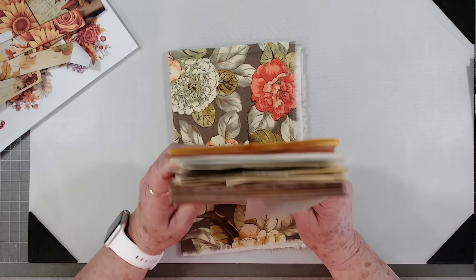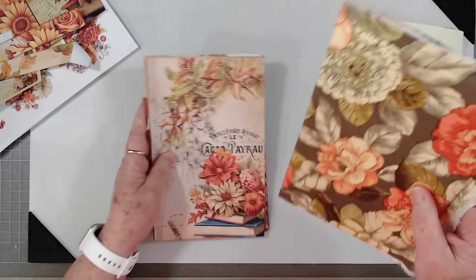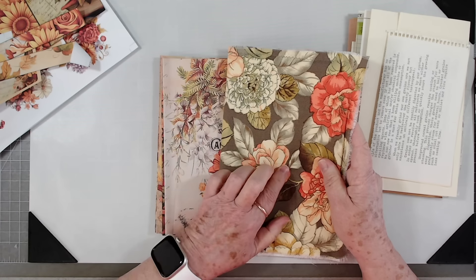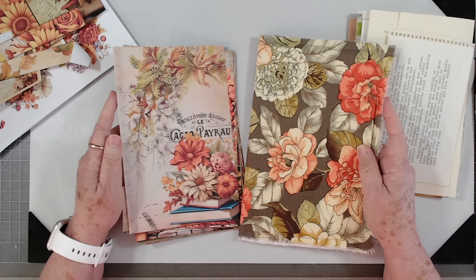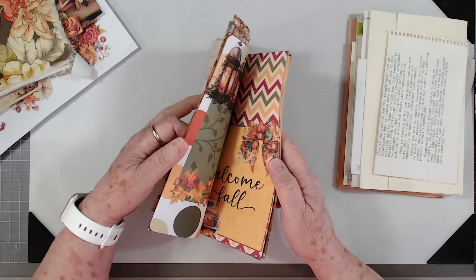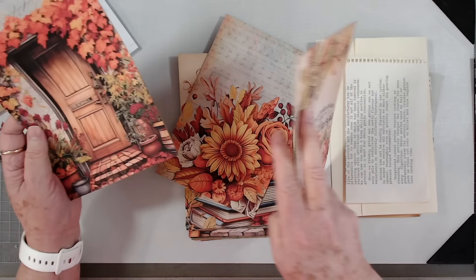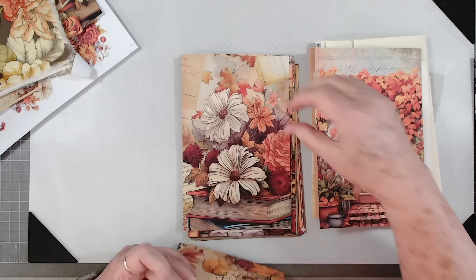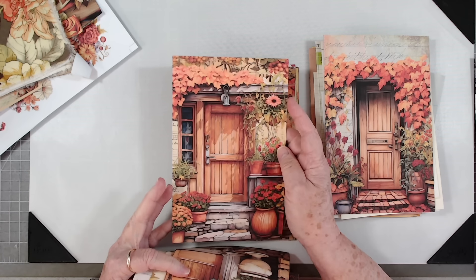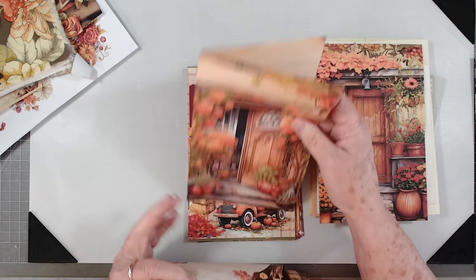I can't remember what this one is called — it may be Fall is in the Air — but I'll list it below. I have two daughters doing digitals as well, so it's hard to keep up with who does what. Now this is the cover I'm using for this journal. It's some Holstree material, it's old, that Melina was going to toss and I grabbed it. Isn't that pretty? I've got my digitals printed on both sides, and some extra scrap paper. I'm deciding what the front page will be — I may use that door. Not the front cover, the first page. There's another door — this one should have been called Fall Doors.